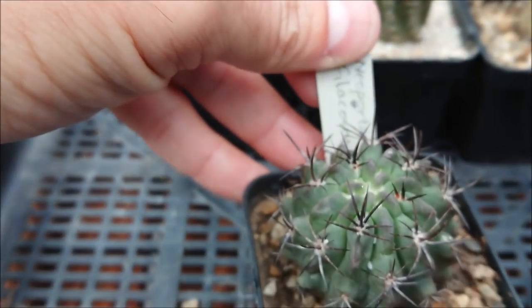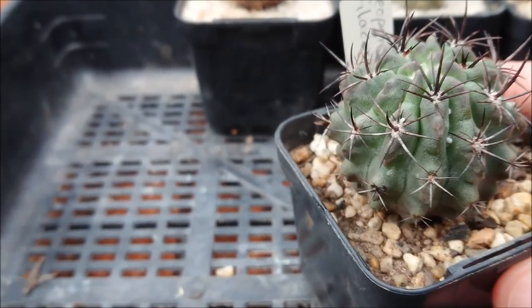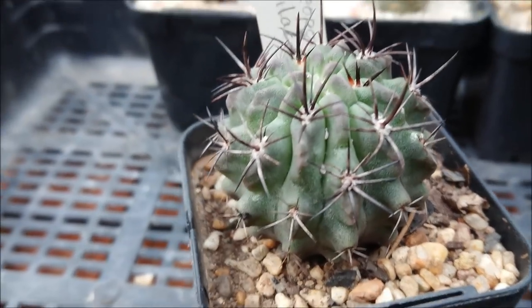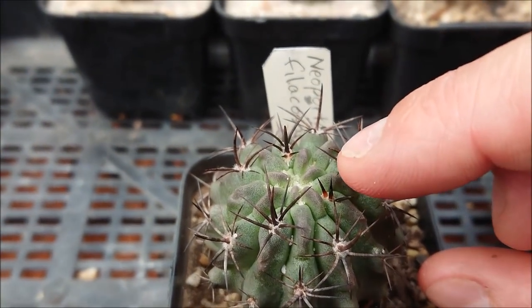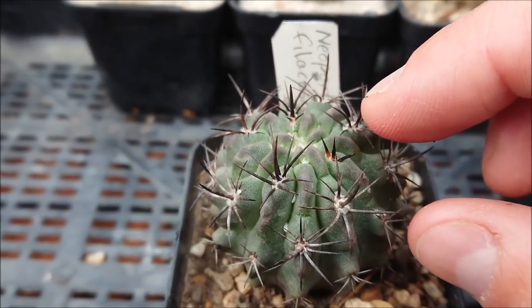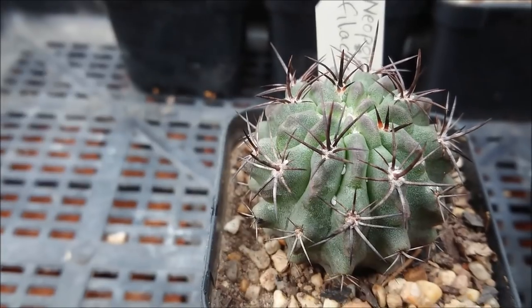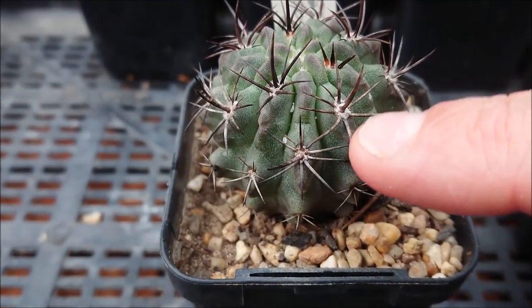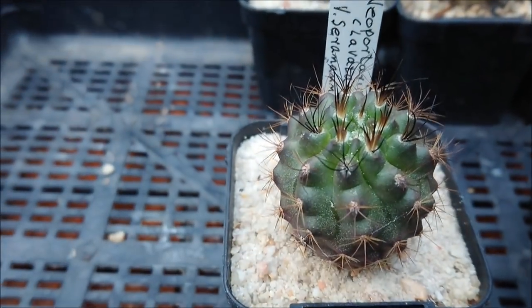Next up is this stunning plant — a Neoporteria flacosa, which is now in the Eriosyce family. You may notice a couple of mealy bugs in there, so I'll get rid of those. It's a really nice looking plant with heavy spines — these ones will hurt. You can see it's still growing with fresh red spines. Be careful with any cacti that have fresh spines as they are not well attached; if you bump them they will come out, and missing spines will affect the appearance as new growth comes down the body.